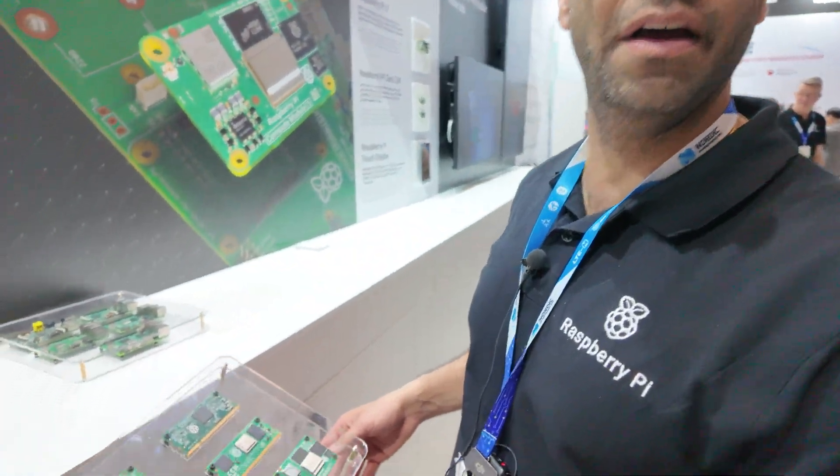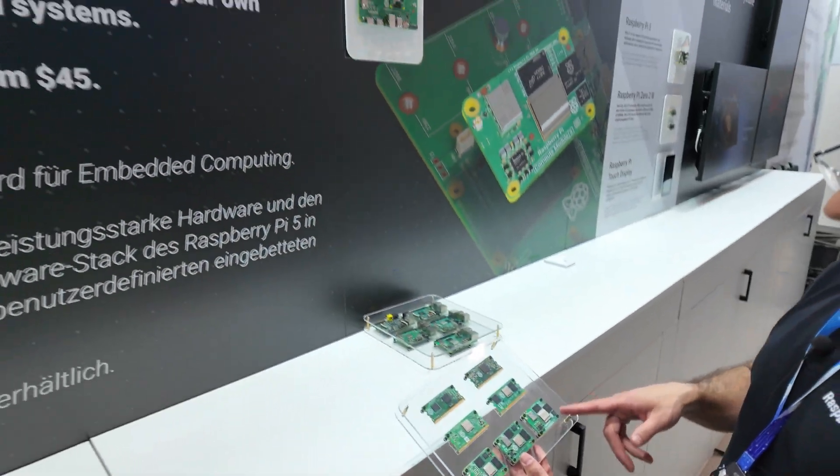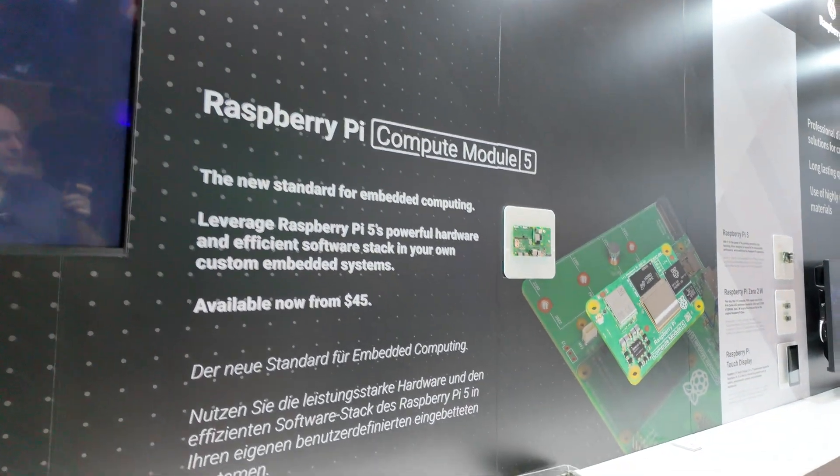Hi, my name is Nosh. I work for Raspberry Pi. I've got in my hand here the Compute Module Portfolio, and the latest one is the Compute Module 5.